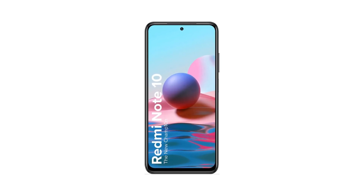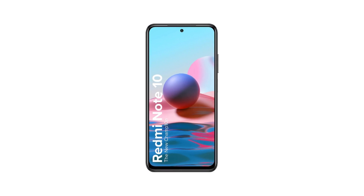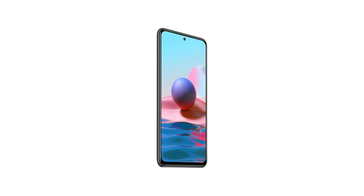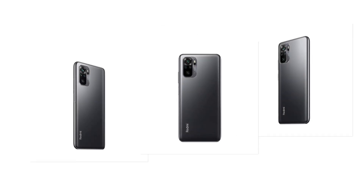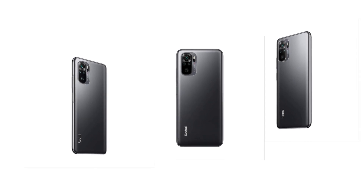13MP front camera. Battery: 5000mAh large battery with 33 watts fast charger in box and Type-C connectivity. Processor: Qualcomm Snapdragon 678 with Kryo 460, octa-core, 11 nanometer process, up to 2.2 gigahertz clock speed.